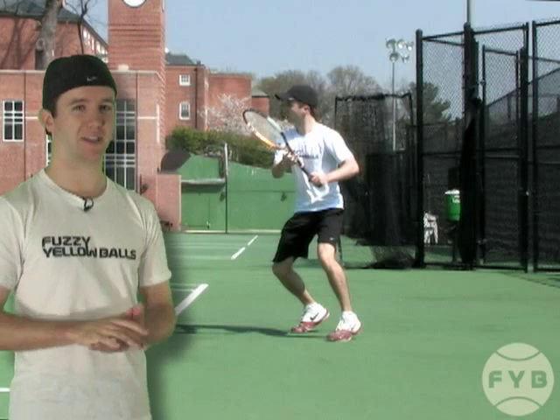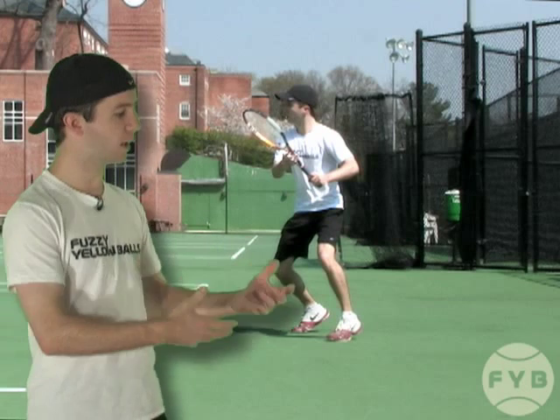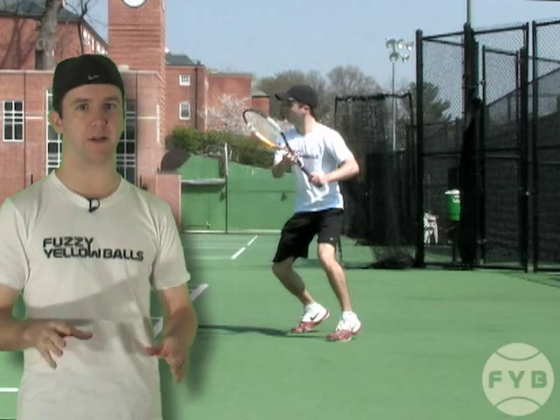So that's key. The side shuffle, because it's kind of like a moving ready position, is going to put you in position to split step at the appropriate time. That's not something you'd be able to do if you were running back to the middle of the court — it would be much more difficult to split step and move explosively around the court if you were running. So make sure you're side shuffling when you're recovering back to the court, and that will allow you to split.